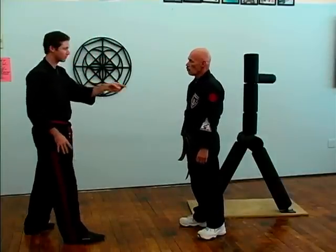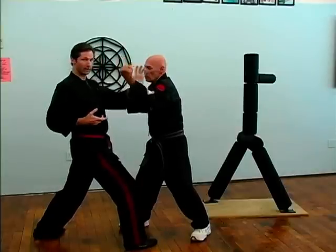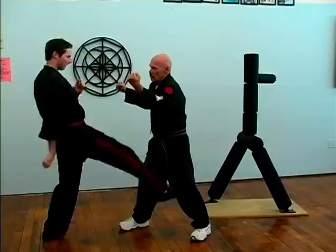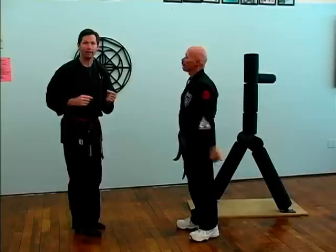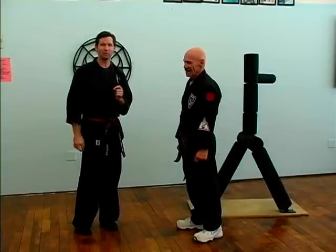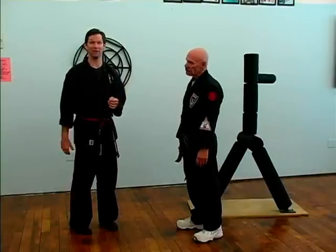What if we have a one-two combination? We go block, this hand comes over and checks to the shoulder, we feed in straight to the elbow, check, hit, and kick between the legs. Then we cover out — stepping back to make sure you're done with the attacker and watching for other possible threats, ensuring he's finished.